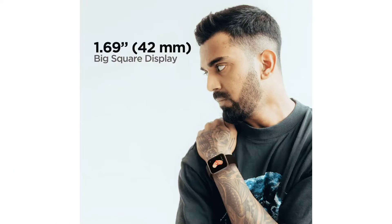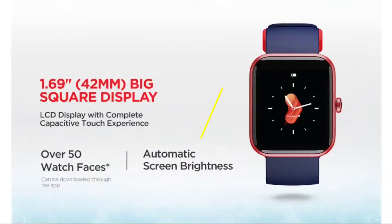Coming to the display, this watch has a 1.69 inch LCD ambient display with a square dial of 42mm. At this budget, it is an auto-brightness watch — it has an ambient light sensor that detects sunlight and adjusts brightness automatically.